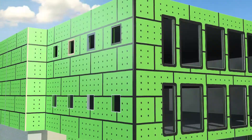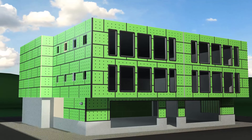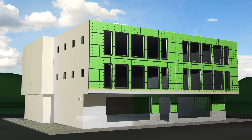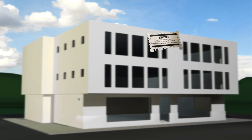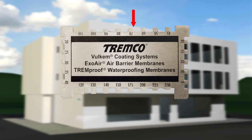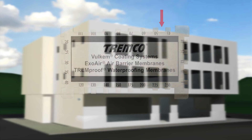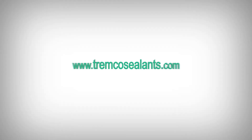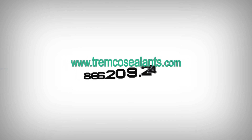Once all the detailing is completed, the ExoAir 230 fluid can be either sprayed or rolled over the remaining surfaces. The mill thickness for concrete is 70 wet mils and 48 wet mils for exterior sheathing. For complete application instructions, including clean-up tips, alternate methods, and common industry application issues, please visit our website at www.tremcoSealants.com.